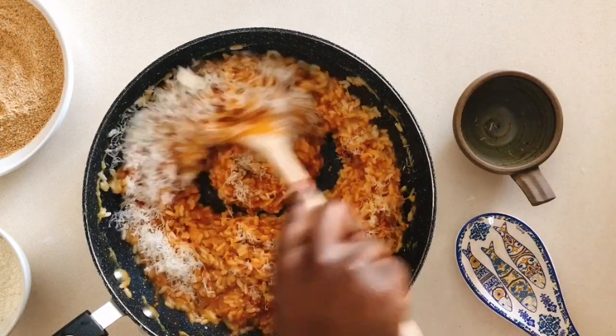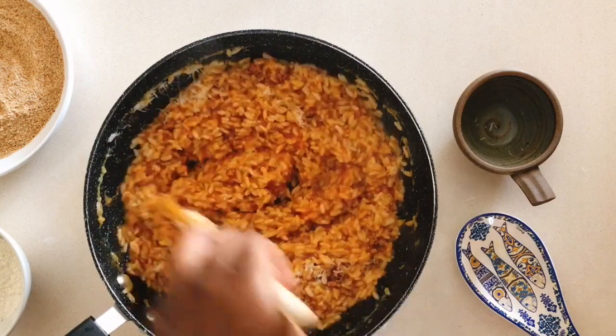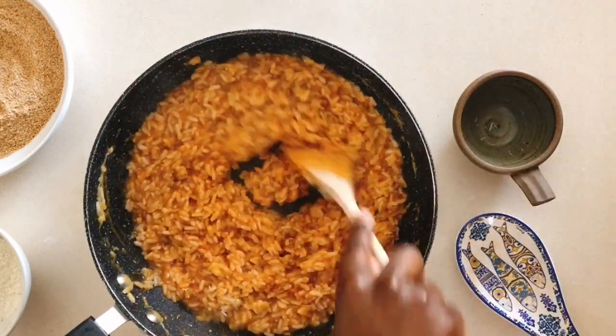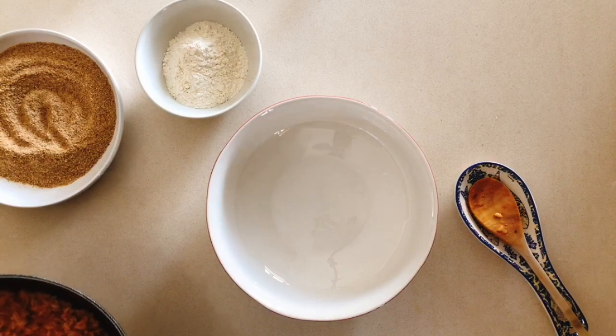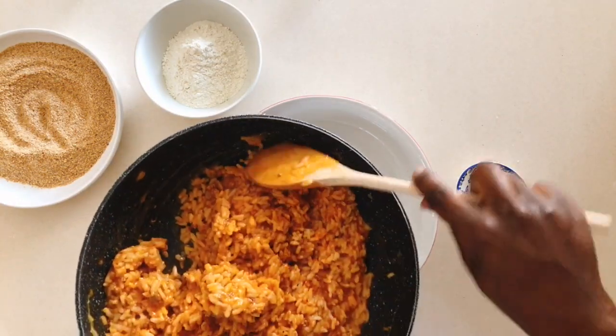The next step is crucial to your arancini. After you've mixed the bolognese sauce and everything else into the rice, transfer the rice to a bowl or a tray and let that cool completely before you move on to shaping your arancini.